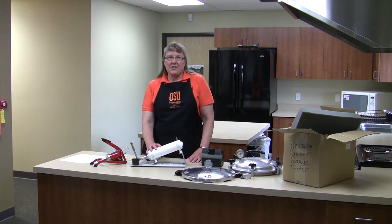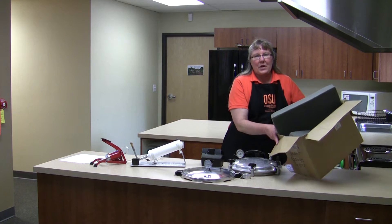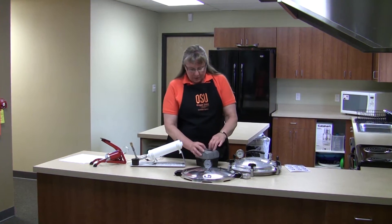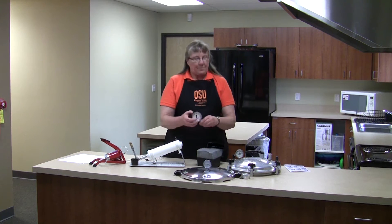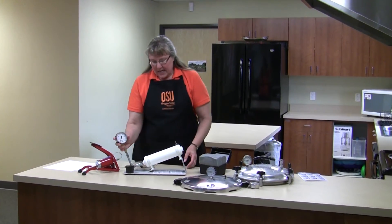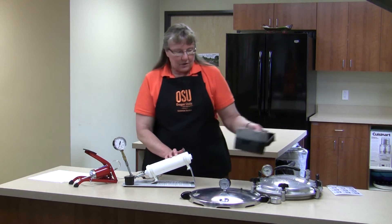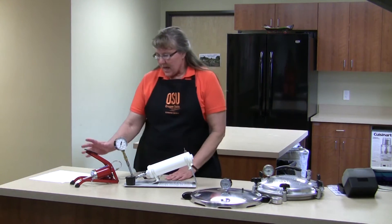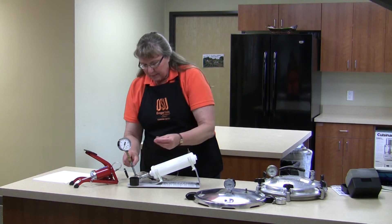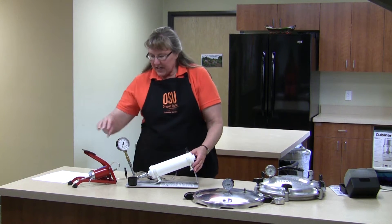These pressure canner gauge test units come from Presto, and they will come in a well-padded box, which is a great way to continue to store them. The master gauge will come separately in a well-padded box as well, and it snaps onto the test unit onto the copper tubing. The test unit also has the air cylinder, a small pipe where you'll attach the gauge to be tested, a foot pump attached with plastic tubing, and a selection of rubber adapters that will allow you to create a seal between the gauge you want to test and the test unit.